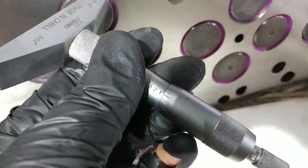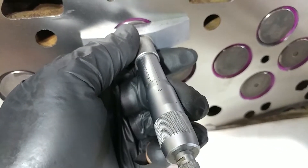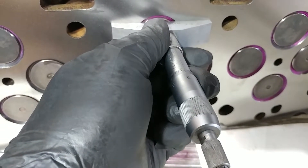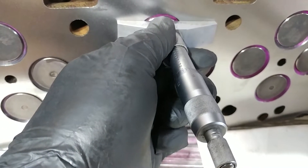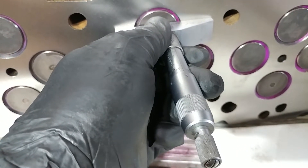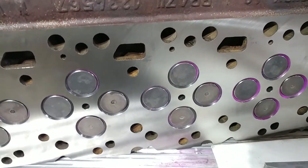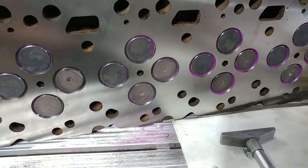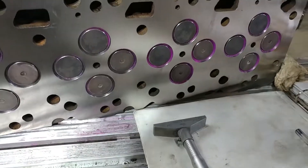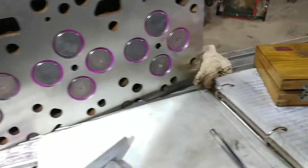If we roll this back, that would be 50 thousandths — 25 plus 25, two full rotations — and then get back to where we were. That is how we measure valve face depth: roll until it bottoms out. It's a gentle feel; you don't need to brutalize it. You just stick it on there and feel when it stops. If you force the depth gauge, you'll push the flat surface away from the head and get an inaccurate reading.